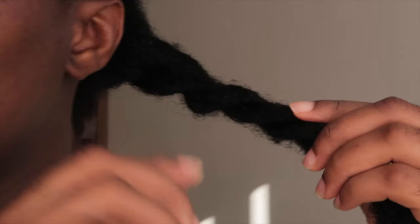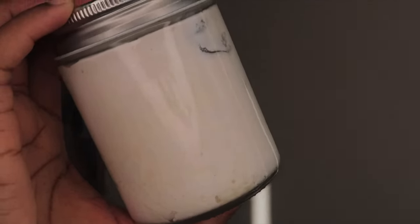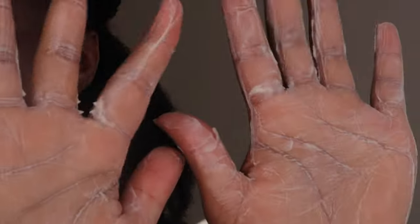After I've rinsed out the conditioner, I go straight in with a leave-in conditioner or a hair butter. Today I'll be using a hair butter — a mixture I made using shea butter. It works really well alongside the Shea Moisture products since it's also a shea butter mix. I honestly cannot remember exactly what I've added into my mixture.